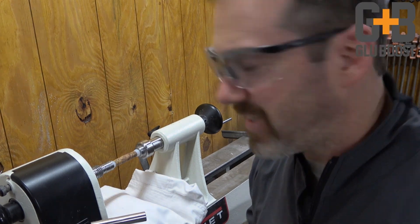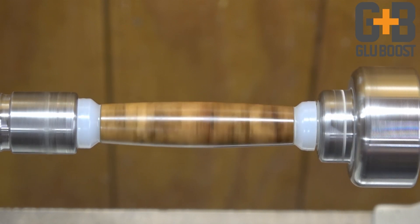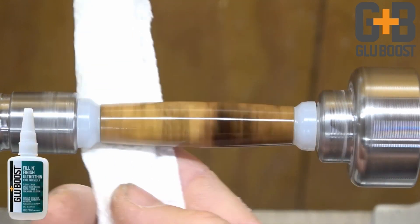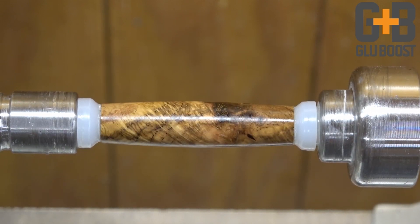Here's where the ultra-thin fill and finish comes in handy. I like to use ultra-thin both as a base coat before I start my CA finish, and as a final scratch filler after I've leveled it out and removed any ridges. It fills in those scratches, makes everything nice and smooth, and now I'm ready to move towards micro mesh and polishing.